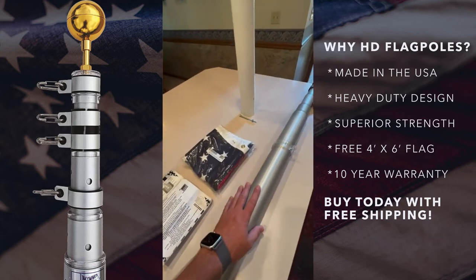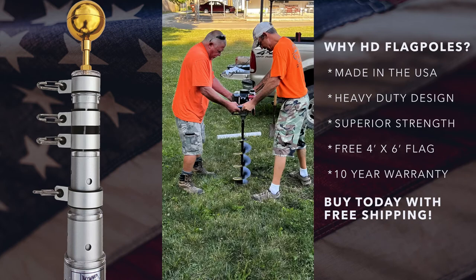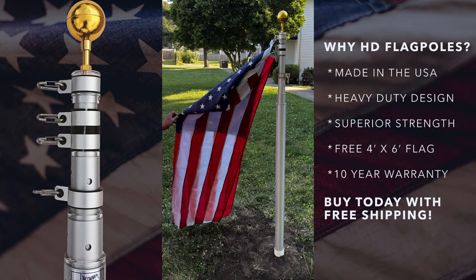Now we're going to show you the pole installed and how to operate it. Here we're using a standard post hole digger to dig the hole for the ground sleeve. We then put rock in, set the sleeve in the center of the hole, and fill it in with ready-mix concrete. You want to let that sit for 24 hours, then you can set your pole in and be done.